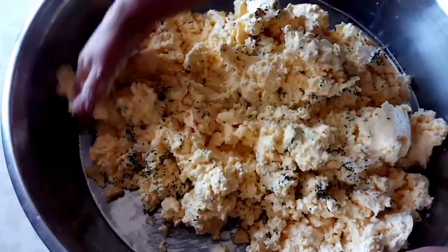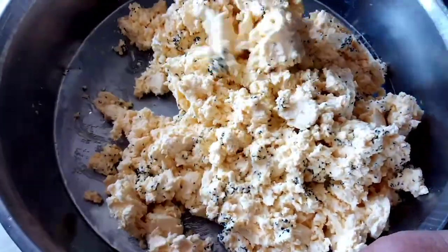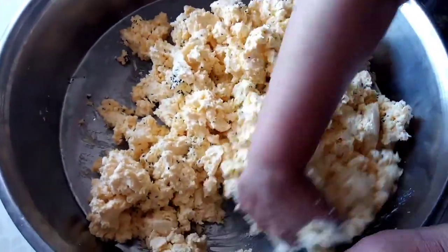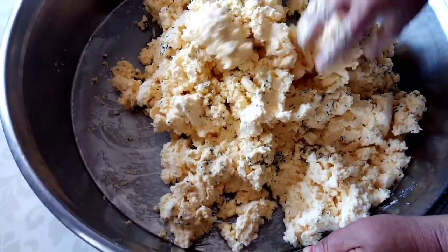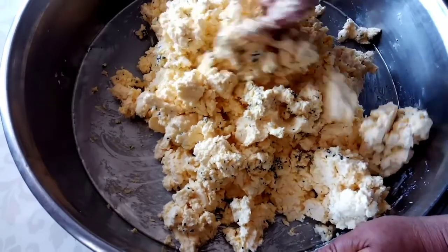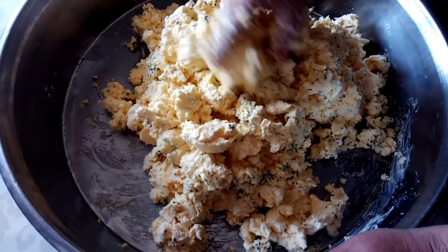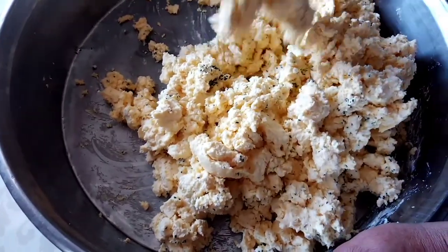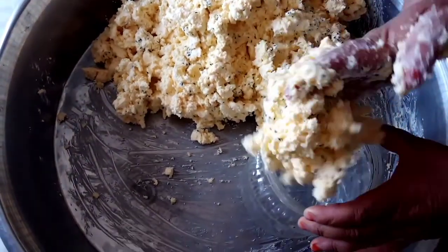Uzun süre kalması istediklerimize yavan peynir katıyor içine — bu sadece yağlı inek peyniri. Çok fazla yağlı danalı ineğimiz. Bismillah.